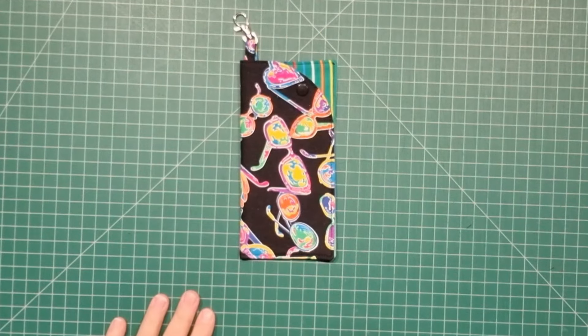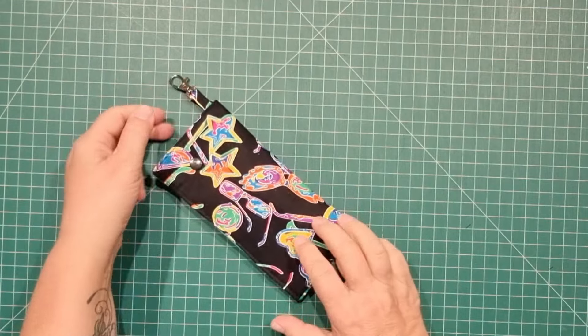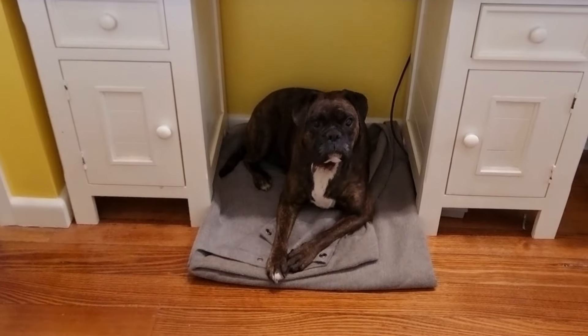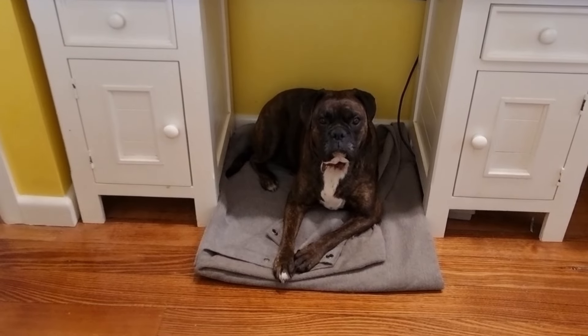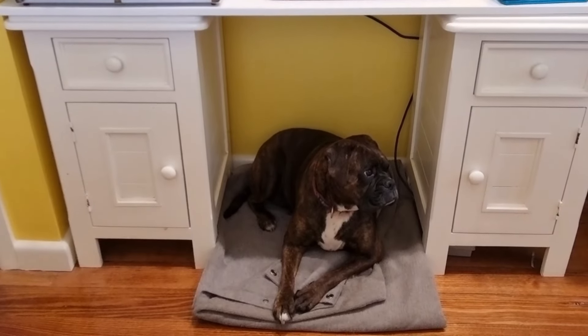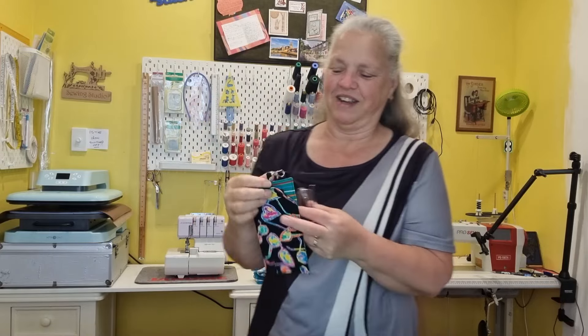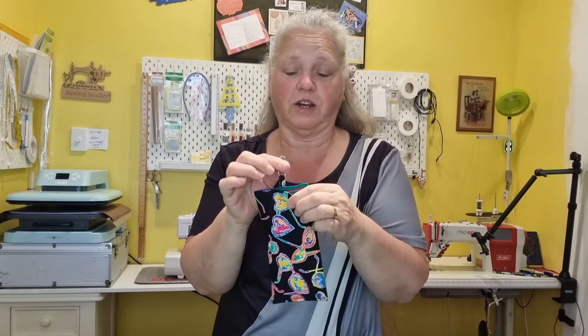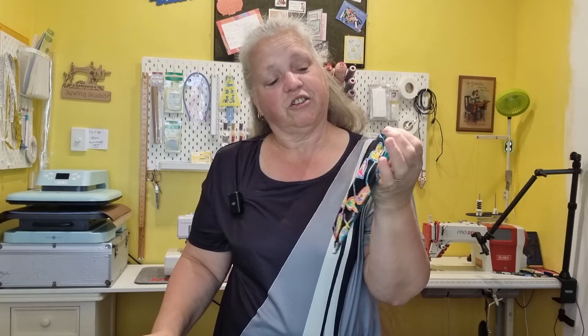And there we have the quickest little glasses case you could probably ever make — easy! Since remodeling my room I've been able to find a space for Coco to sit, so when I'm not using my overlocker she's got her little bit underneath there. I said it was simple and I didn't lie — this has got to be one of the easiest projects I've made. Pop your glasses in there. Easy storage, and with that little swivel clip you can hang it to the inside of your bag, hang it to your keys, or maybe even attach it to a book somehow.